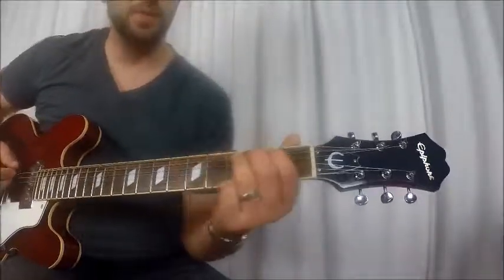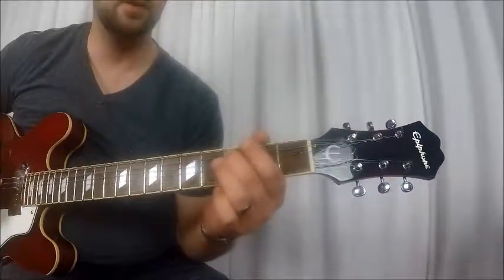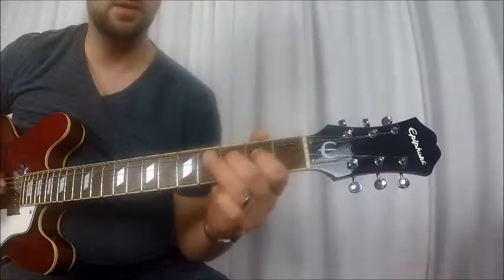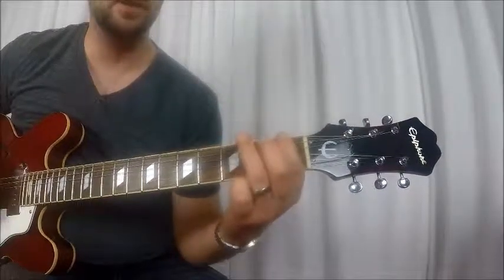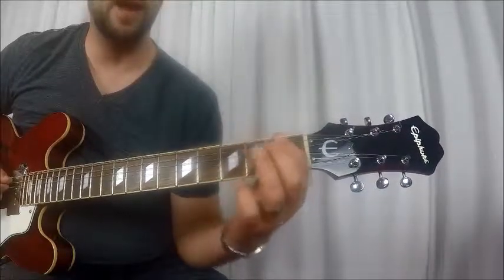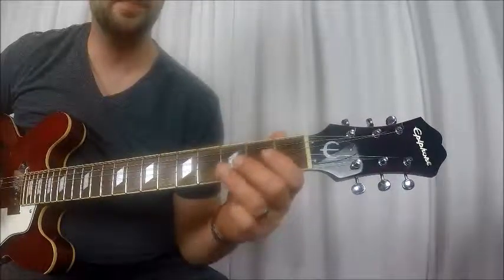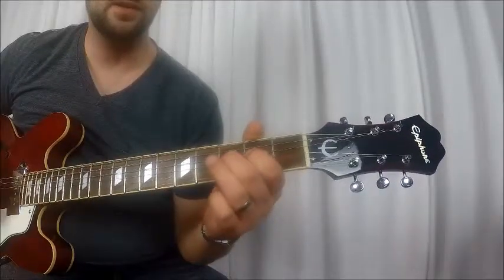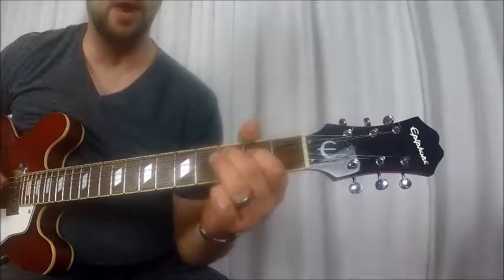Then after he does that, he comes up. So what do we got so far? Then he comes up to the first fret E string, third fret E string. Then open A, first fret A string, third fret A string — just like before. Open D, second fret D string, third fret D string. Then he goes to the third fret A string — I still use that second finger.